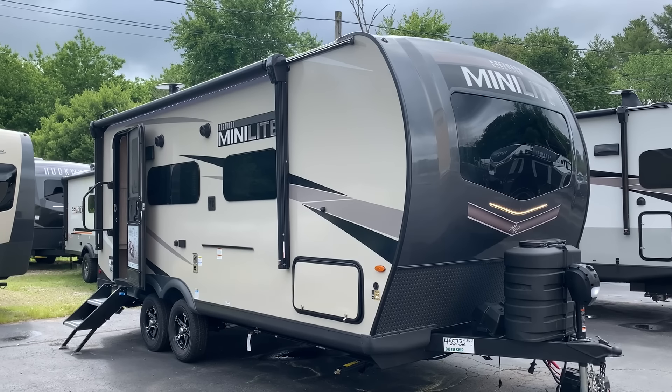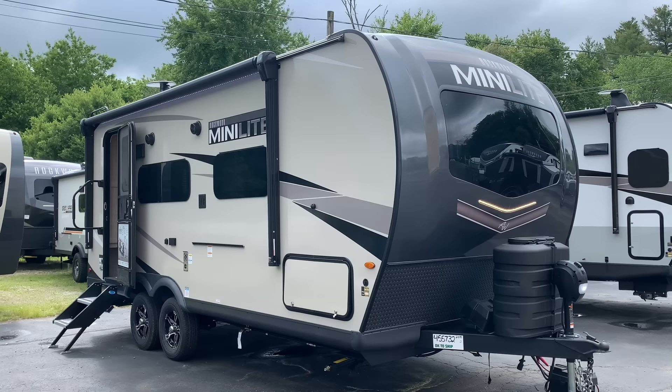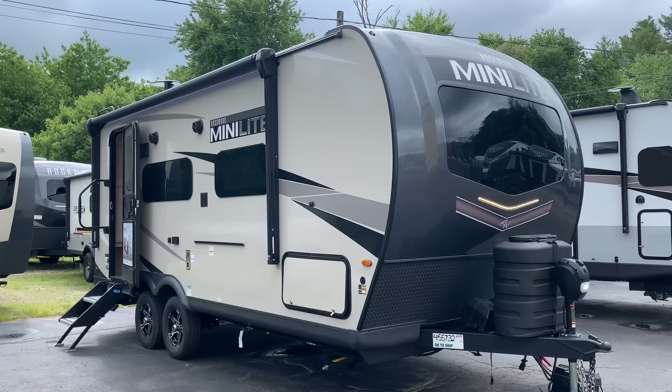Dave here at Russo's RV Center in Lakeville, Massachusetts, and today we're looking at the 2023 2109S Rockwood Minilite. I was surprised looking back at past videos — I haven't done a video on this model since 2021, and this is one of the top-selling Rockwoods that we stock.